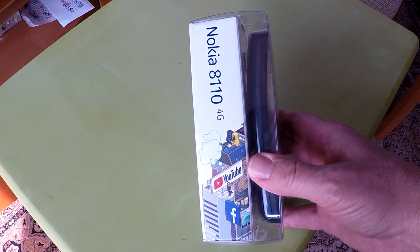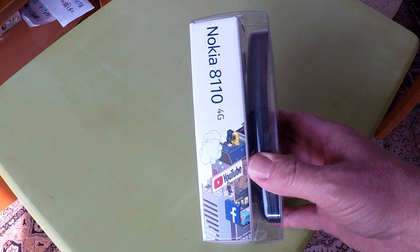On the side of the box it shows the YouTube and Facebook logos. This phone comes with a YouTube and Facebook app.